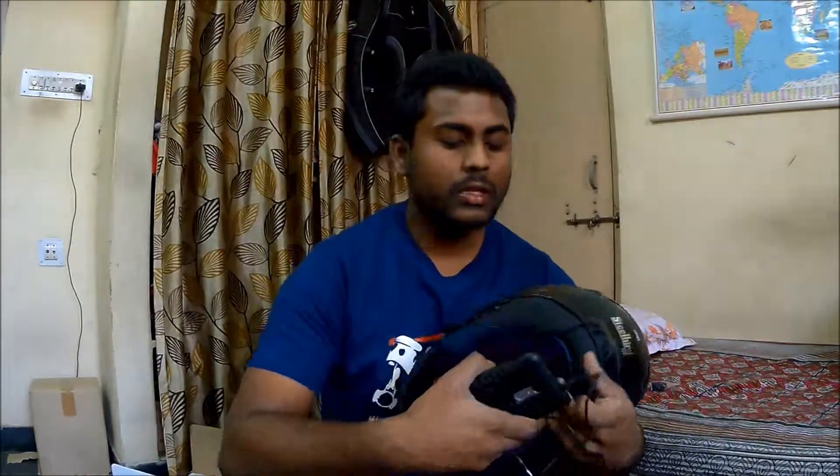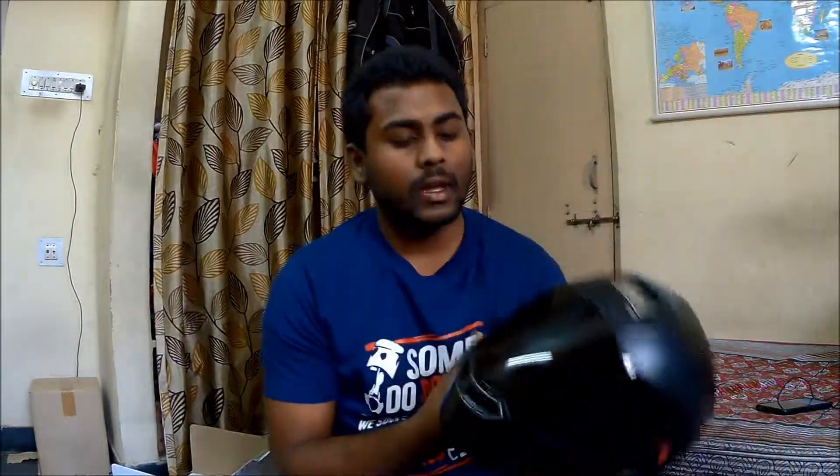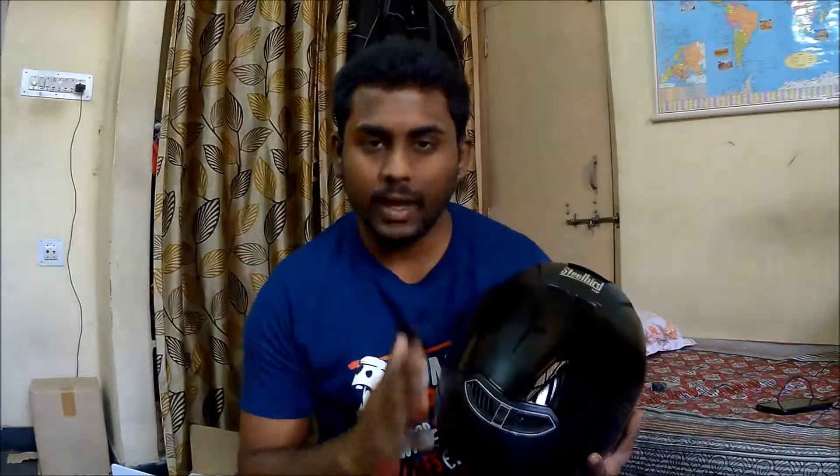The sound quality is pretty good for the price point. Regarding the smoked visor — it looks good and is also useful in the daytime as it protects you from the sun, but on the flip side, at night it will hamper visibility, so be careful while riding at night.